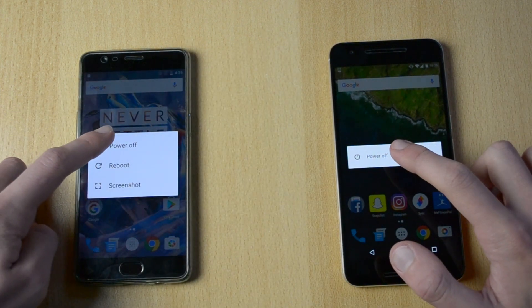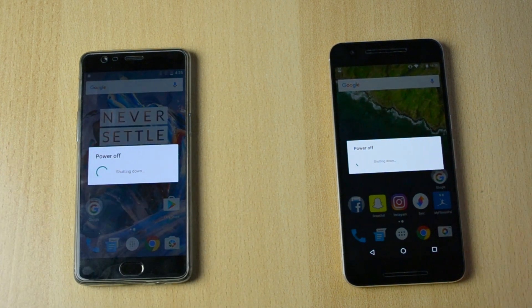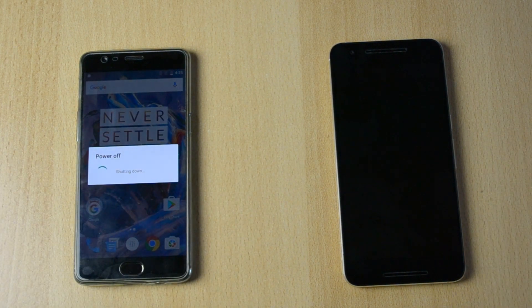Let's just do this in 3, 2, 1. I would say that was just pretty much exactly the same.